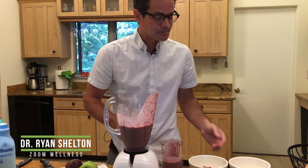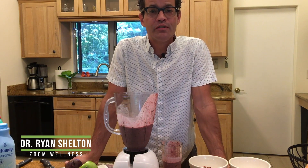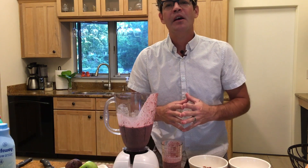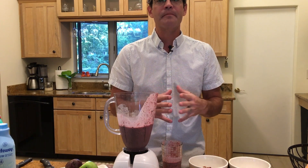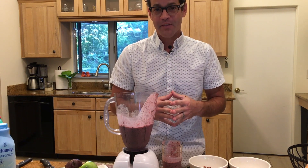I'm Dr. Ryan Shelton. I believe in the original meaning of the word doctor — teacher. Tune in each and every week; we'll have more videos that you can like, share, learn from, and use to improve your health. Thanks so much.